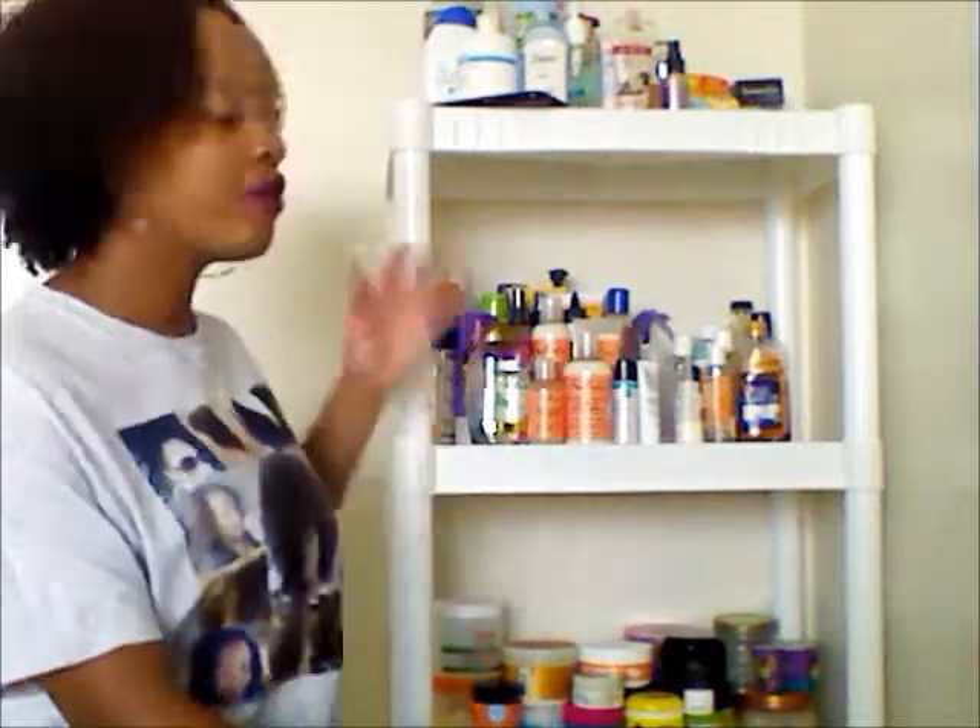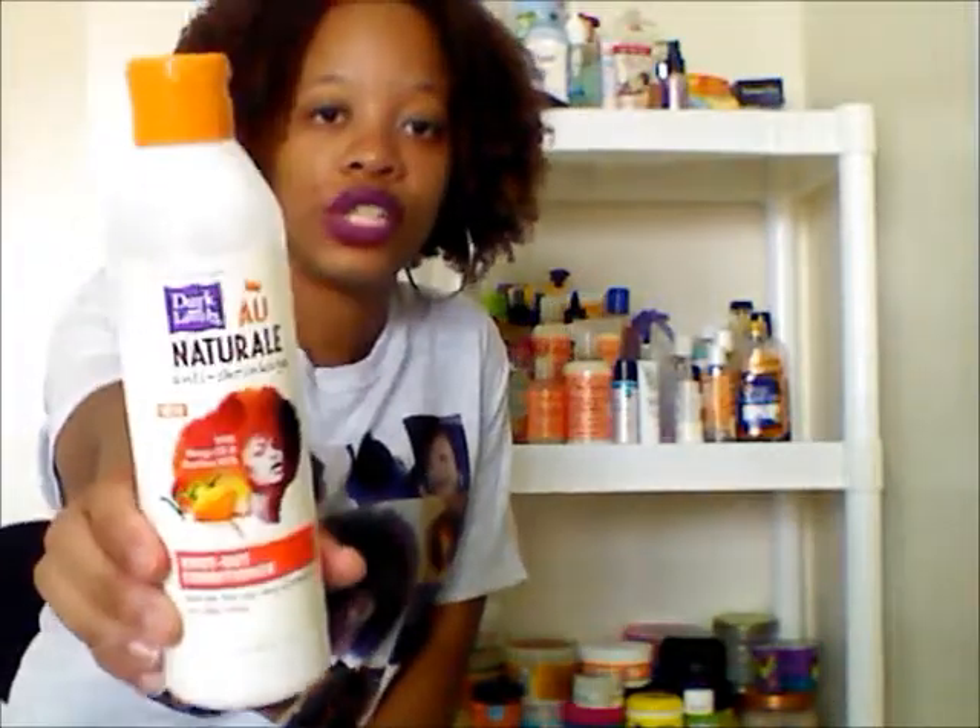The second thing I'm going to be reviewing is the conditioner I used in the video - the all-natural anti-shrinkage knot-out conditioner. This product I actually do really like. What got me first was the smell. It says it has mango oil and bamboo milk, and it smells super fruity. I'm really big on conditioners that have a really fruity smell - it just smells like a fruit bowl.